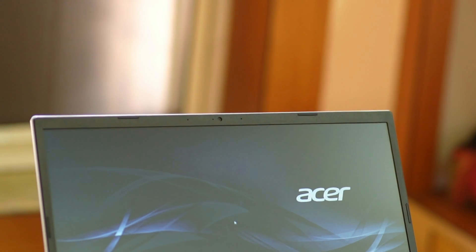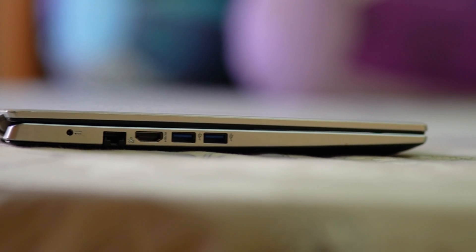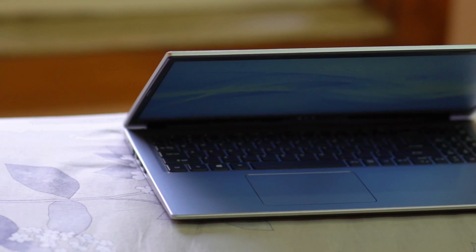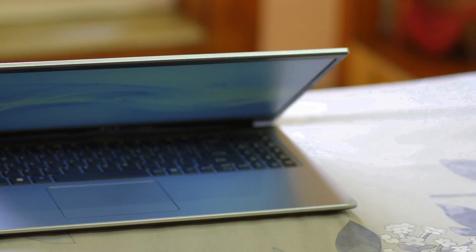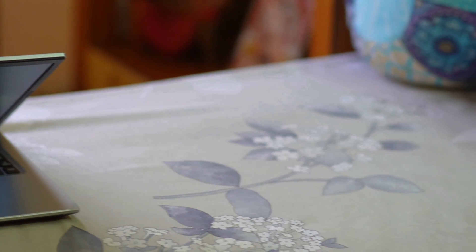The webcam is a 720p unit capable of attending Zoom calls and meetings, with no issues found there. Overall, it is a nice package at under INR 30,000 or about 350–400 USD. There is a significant performance improvement over its predecessor based on older Intel chips. It can also handle light games like Asphalt or even GTA 5 with ease and no stutters whatsoever.